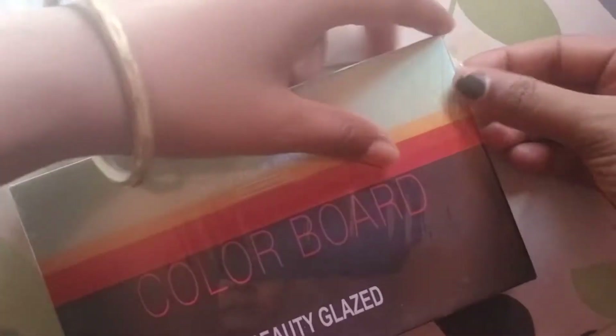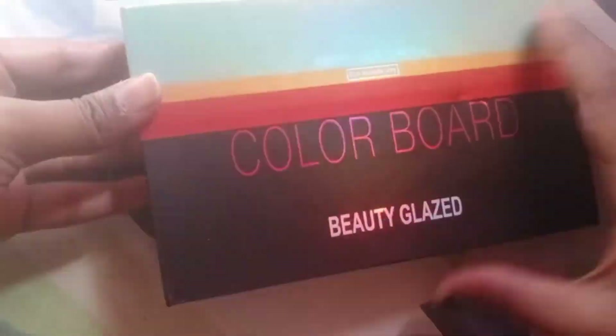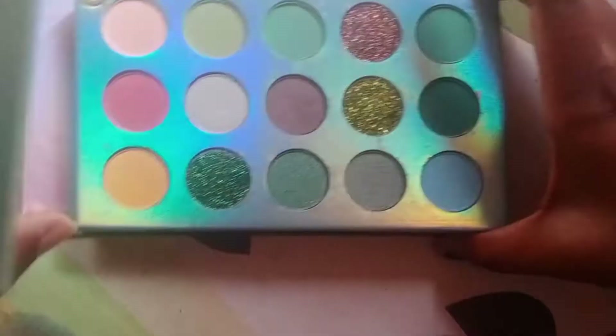I purchased it from Flipkart and received it this way. I felt very good about the packaging because if your packaging is good then your products are good and not damaged. It is good packaging. If I talk about the plates, these were 4 plates.